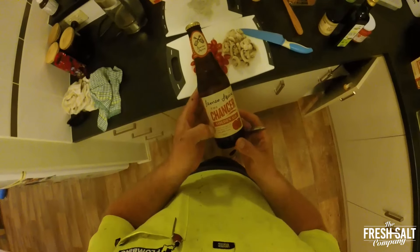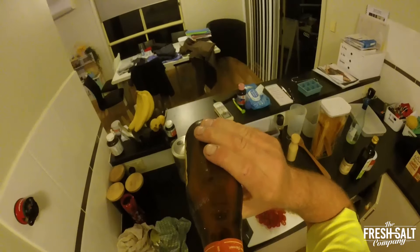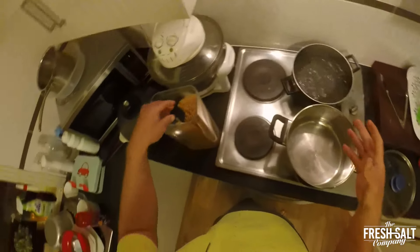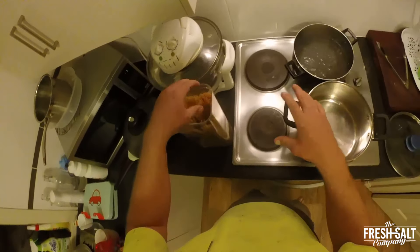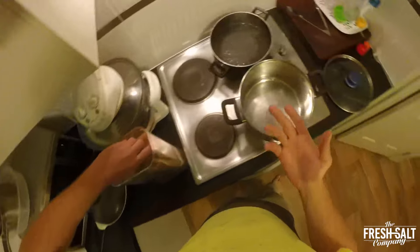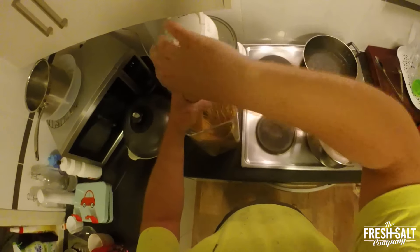Got the James Squire Chancer Golden Ale — good drop that one. Going in with the thin spaghetti. If I was on the beach or camping, I'd be doing this in a billy. A good idea is to snap the pasta in half to fit in the billy — you won't really notice the difference. A decent handful should do it.